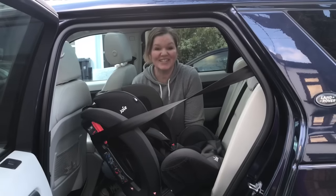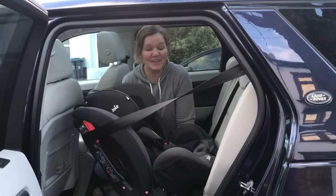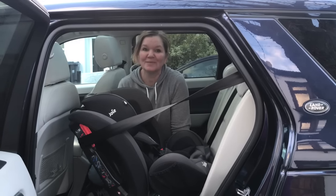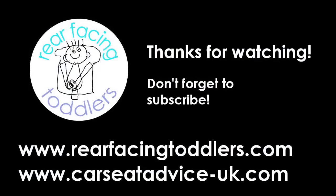And that's the Joy Stages installed rear facing in the car. Thank you very much for watching and please come back next time for more car seat videos. Don't forget to subscribe.